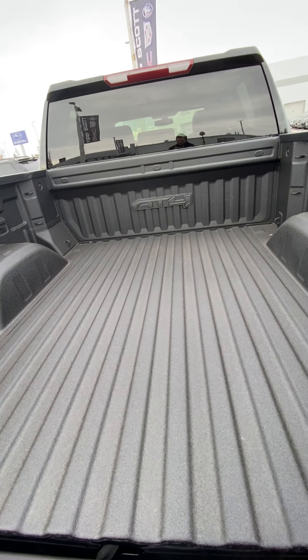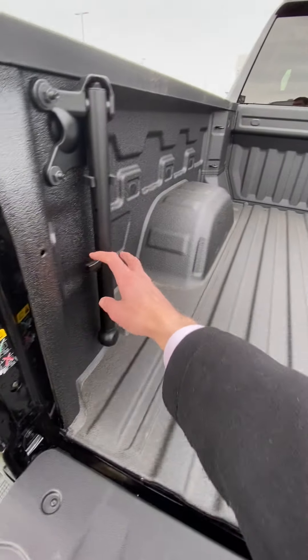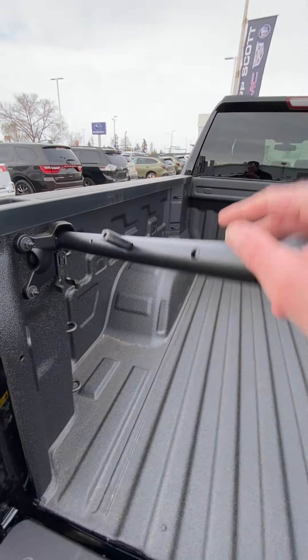That nice spray-in liner right from factory with the AT4 logo back there looks real sharp, and there's a little grab handle here as well for extra leverage getting in and out of the box.